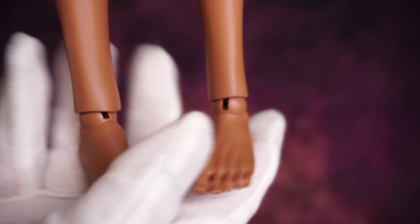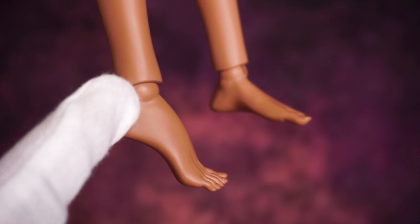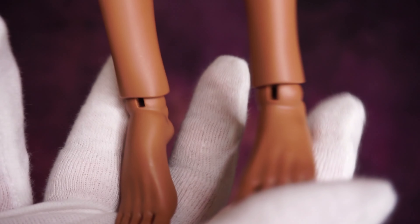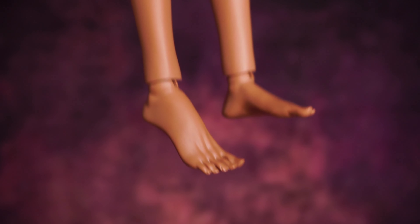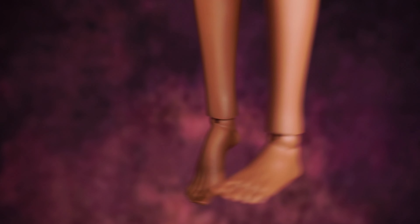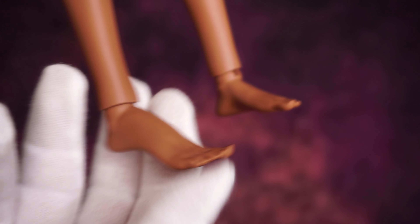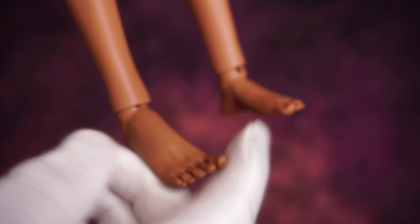This is the difference between the flat feet and the high heel feet. The high heel feet came with the doll for free, and I really appreciate that. The difference between them in terms of movement is exactly the same — there's no big change.